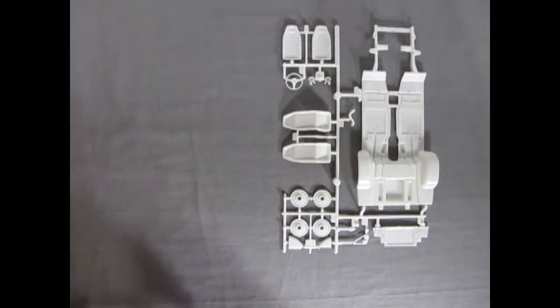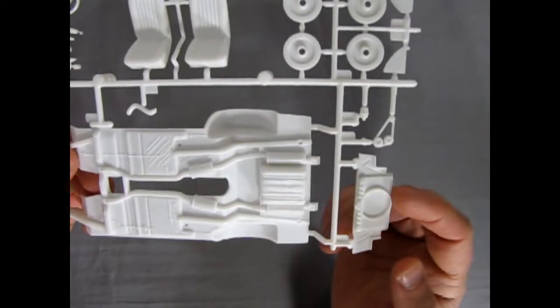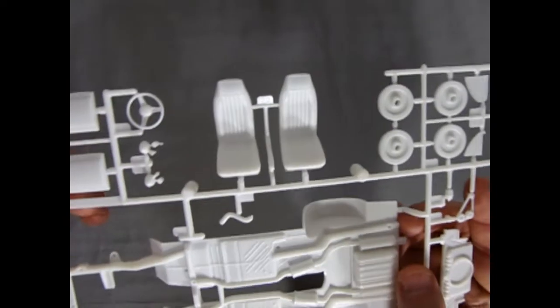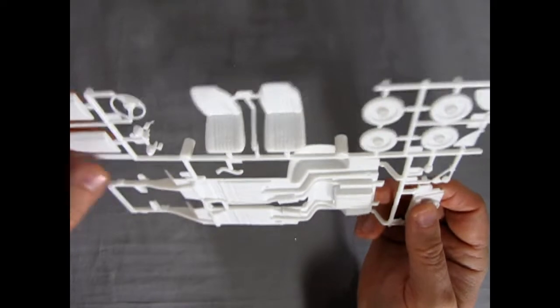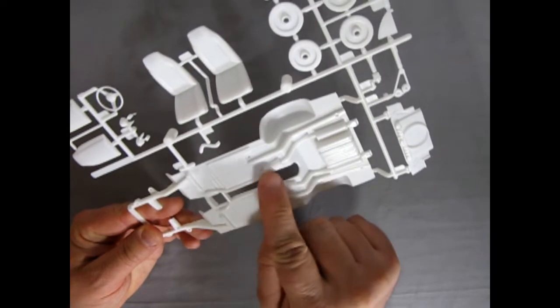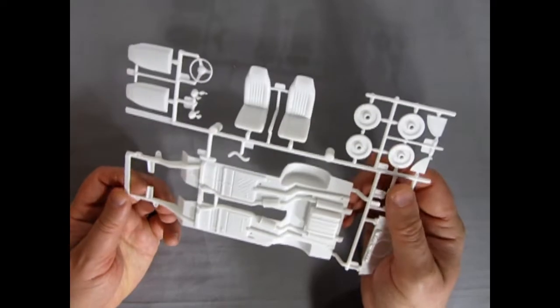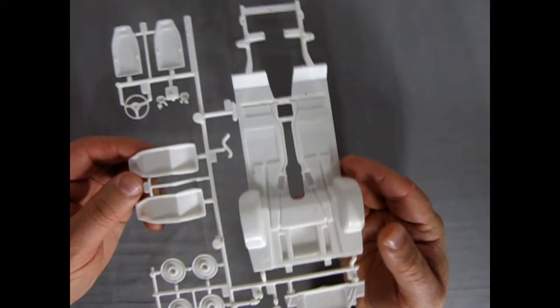Let's take a little closer look. Here we have our underpan detail as well as the rad support and radiator fan shroud. There's our seats - look at the nice detail on them, very nice. As I said, I've built this before and it does go together well. The only kind of hiccup is our exhaust molded into the chassis, which is always a trick to paint, but they come out quite nice. Not too bad on the mold marks - I think it's passable.